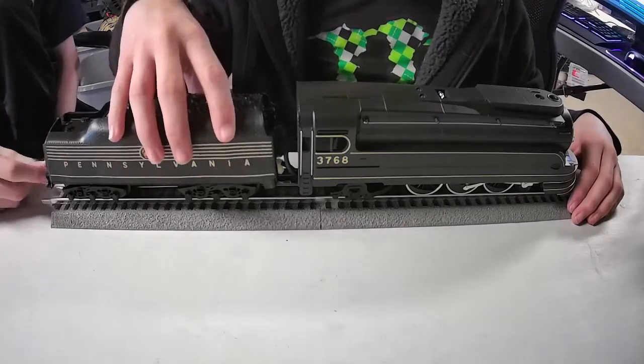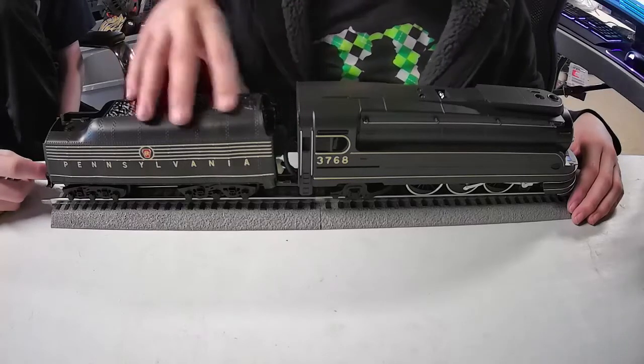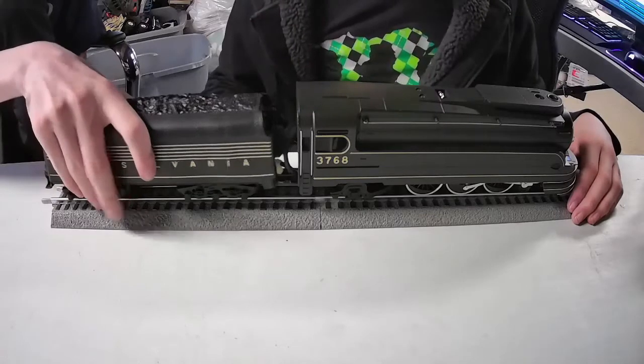The brand new one is worth thousands. This one is a little bit rough back here — there's a little bit of wear on the tender. That's probably why the price is marked down a bit, but it's really not in that bad of shape.